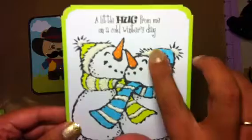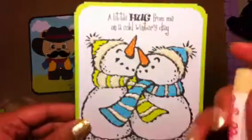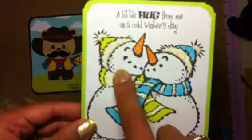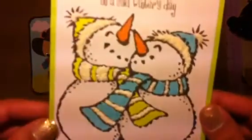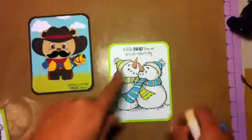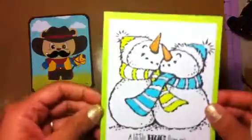I just put liquid appliqué on the scarf and then I used glitter - very fine glitter. This sentiment is from Robin's Cottage - she has a YouTube channel, I love her sentiments on that stamp set.